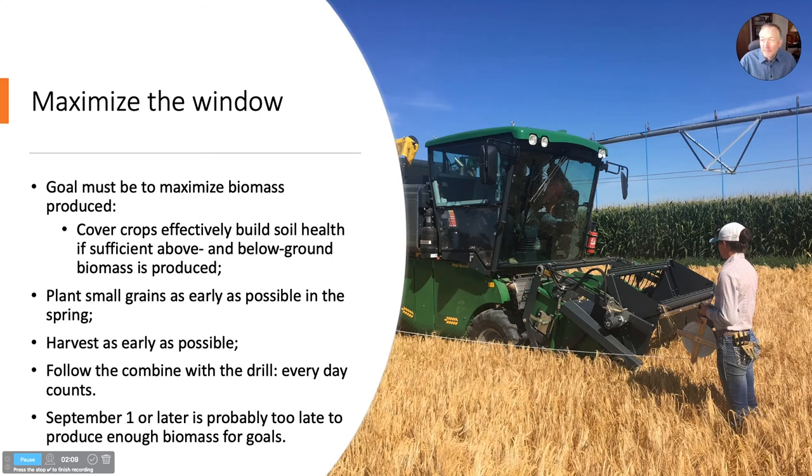To make this work, we really have to think about maximizing the window and giving this crop every chance to produce in the waning days of summer in Wyoming. Cover crops don't amount to much if they don't produce a lot of biomass. We want to think about planting the barley or whatever small grain as early as possible in the spring — this would give even more incentive to prioritize getting it in the ground. Then harvesting it as soon as it's ready, and then planting a cover crop or replanting barley — we want to follow the combine with the drill. Every day counts, and by September 1st it's probably getting too late, because you might only have a month after that to produce biomass.